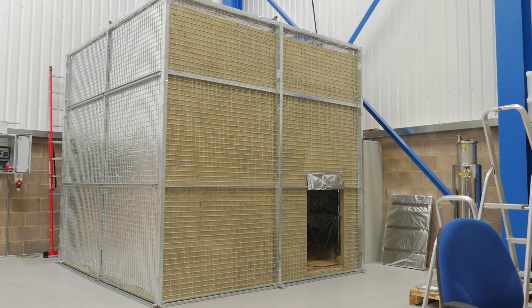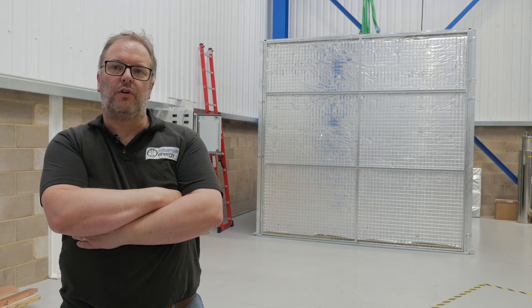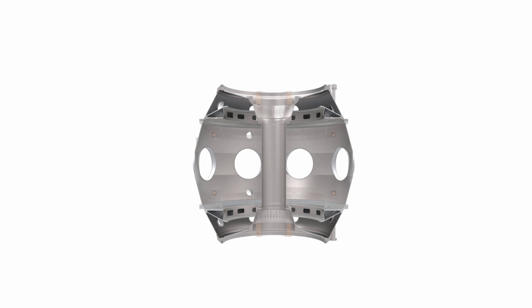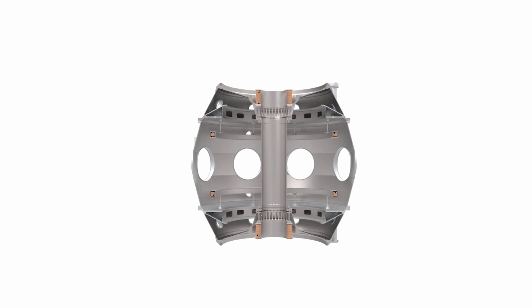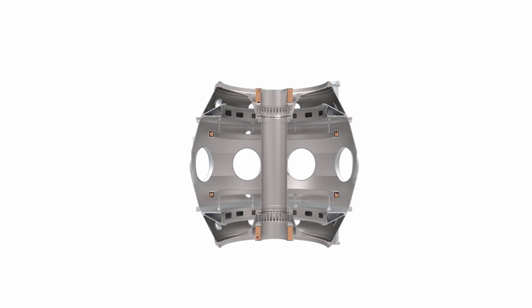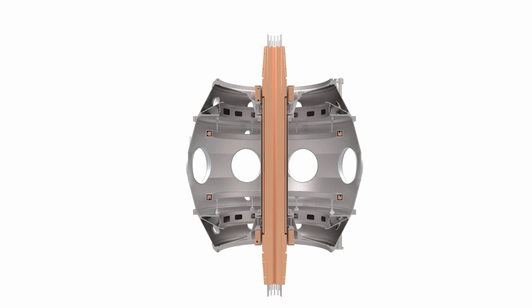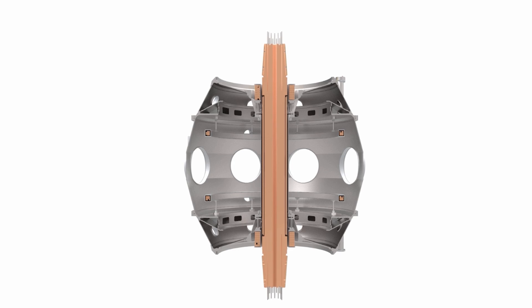Over my shoulder here is a large purpose-built oven for preconditioning the inner vacuum chamber of our new device, ST40. What you're looking at here is really the heart of the machine. There's only one thing inside there and that's the centre column, which has got all the diagnostics for looking at the plasma formation.